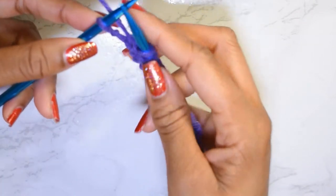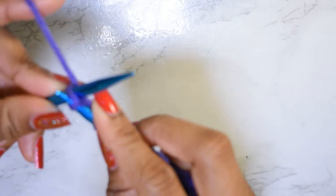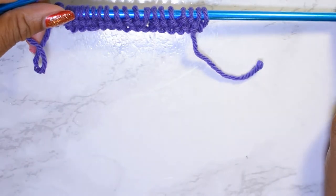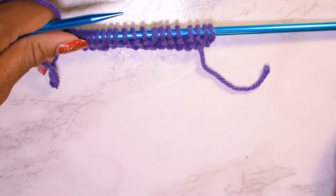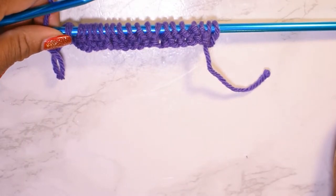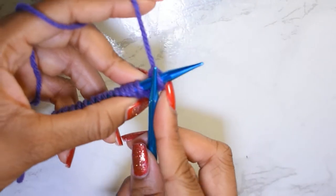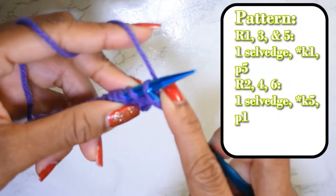I'm going to knit my selvage stitch to complete row one. So row one looks like this — it's not much to it yet, but it'll get there. Now on to row two. I'm going to work that end stitch and just knit it.